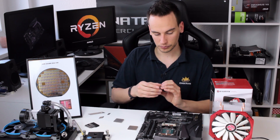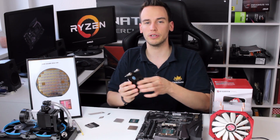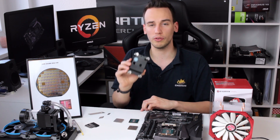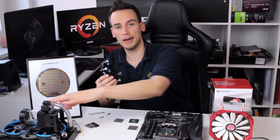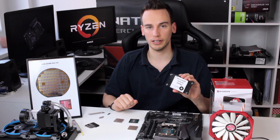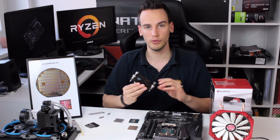I actually had quite some issues in the preparation of this video. My original plan was to use a custom water cooling loop with the EK Supremacy Evo water cooling block, which is already ready for AM4. I already assembled my water cooling loop, but then I figured out that this block does not fit for direct die cooling. It fits fine if you leave the IHS on, but not if you remove it.